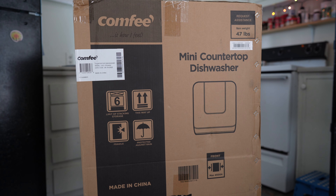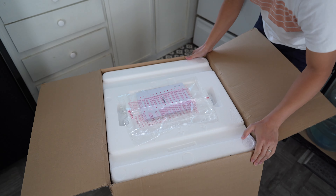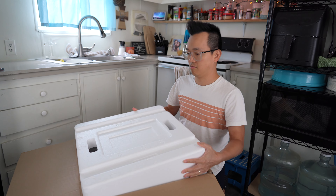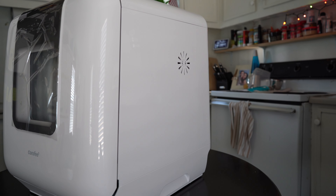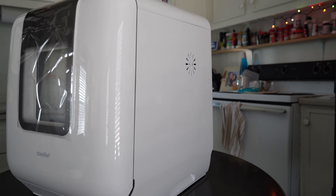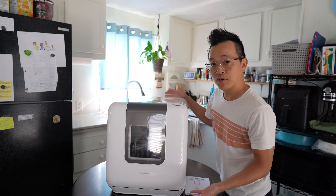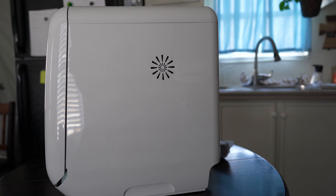As soon as we open it up there's the instruction manual. First impressions — it looks really nice, it's a lot bigger than I thought it would be, at least on the outside. I do like the finish and the color, the simplicity of it. It's made out of plastic on the outside and there are some air vents over here.